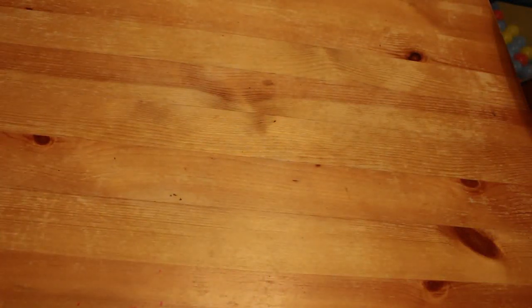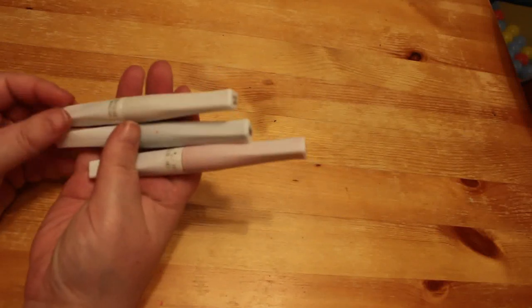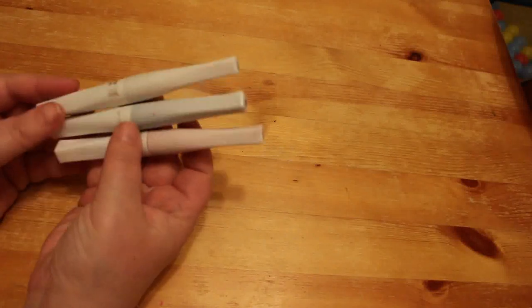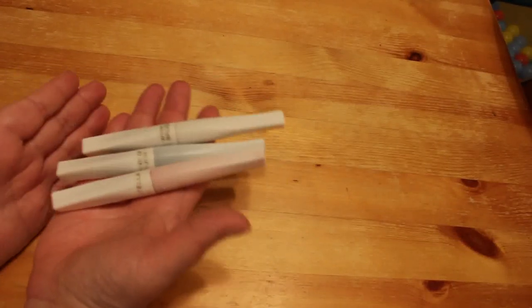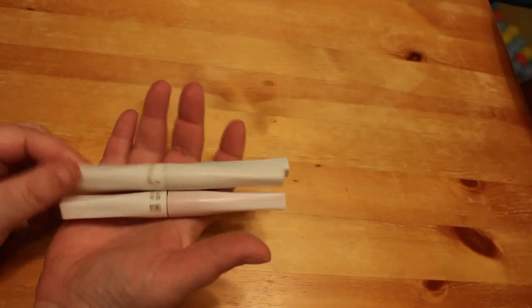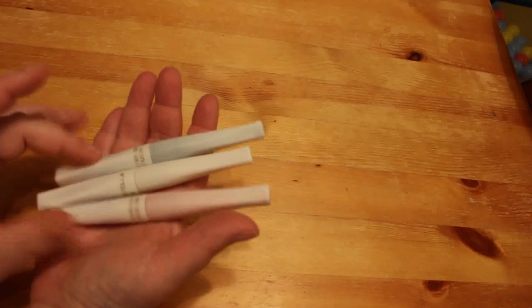I got three more Winkostella pens: the glitter white, the green, and the red. They were sort of marketed as a Christmas set. I've hardly used them — I've used the white a bit, and I've only just started using the red and the green just a tiny bit to add some accents to a picture I'm doing in one of the Colour in Heaven magazines.